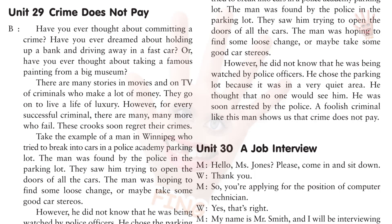Take the example of a man in Winnipeg who tried to break into cars in a police academy parking lot. The man was found by the police in the parking lot. They saw him trying to open the doors of all the cars. The man was hoping to find some loose change or maybe take some good car stereos. However, he did not know that he was being watched by police officers. He chose the parking lot because it was in a very quiet area. He thought that no one would see him. He was soon arrested by the police. A foolish criminal like this man shows us that crime does not pay.